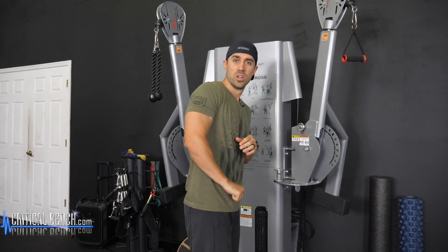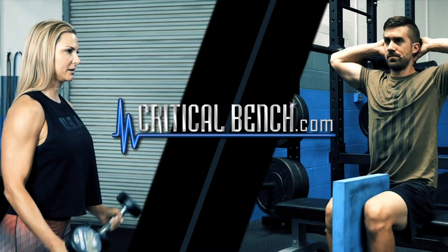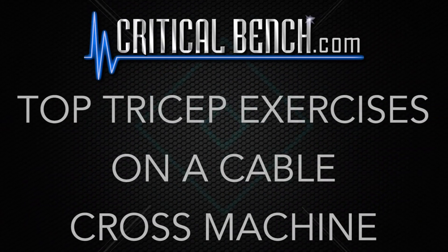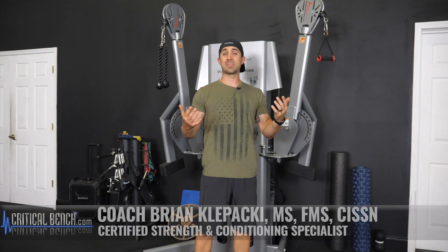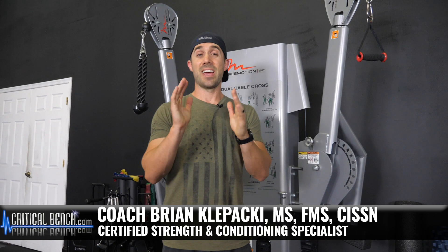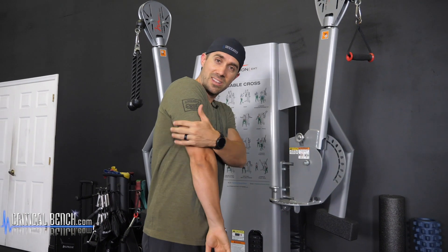Hey, are you looking to get bigger arms? Well, there's five exercises that you need to try. Sometimes you just gotta screw around and just have fun with this whole exercise thing. Hey, Coach Brian right here at criticalbench.com. Thanks for watching. Arm day — triceps — don't forget about training these things here.